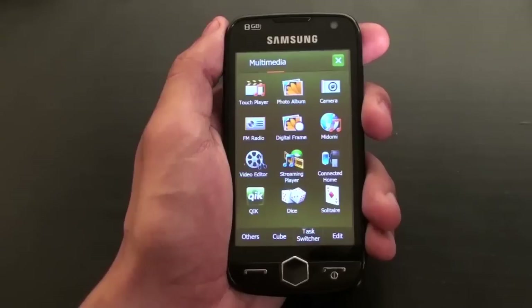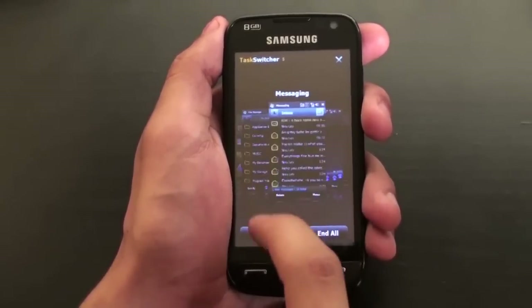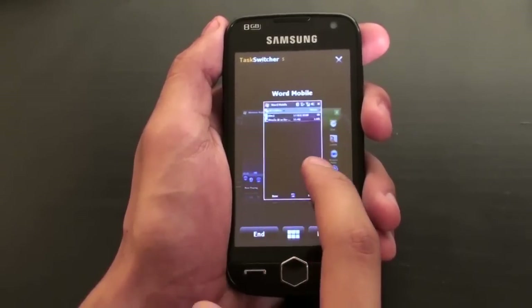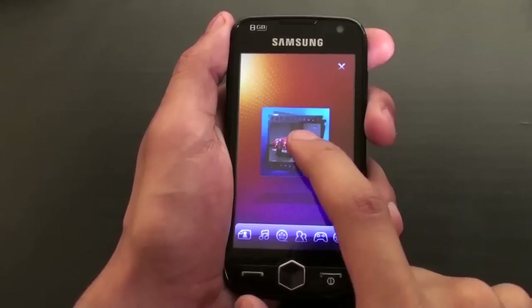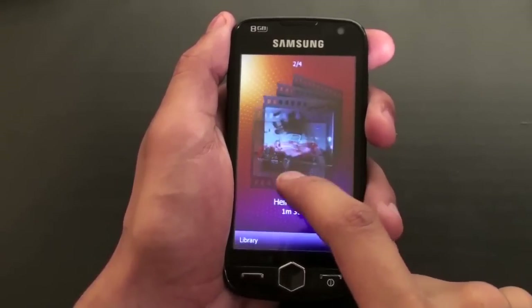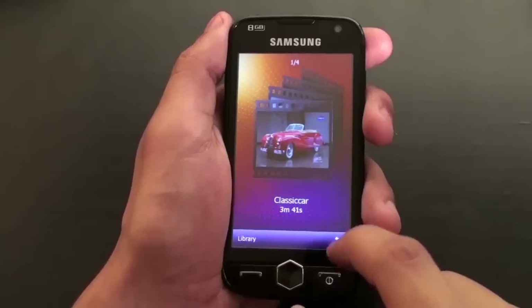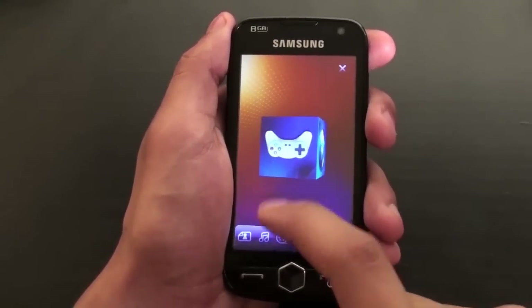The Omnia 2 is excellent for multi-tasking. Users can open several applications at once and switch between them easily using the Task Switcher application. The device also makes access to your games, multimedia, contacts, and more easy with the new cube feature. Simply tilt the three-dimensional cube with a touch command and browse through your favorite content.